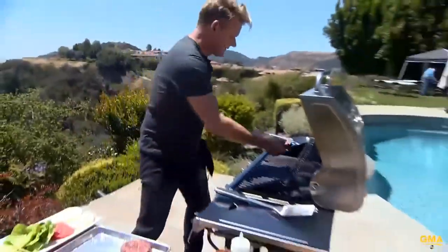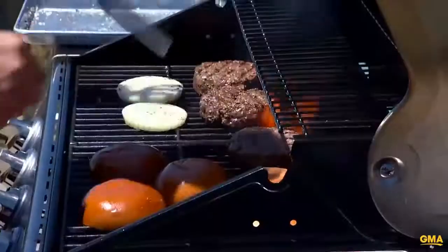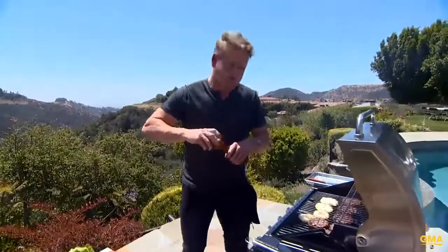On the burger, all the burgers — lid down on a grill. Fresh grilled onions on a burger, onions on. On to the burgers, on top. A little bit of butter on there. So exciting. Lightly seasoned them on the grill.